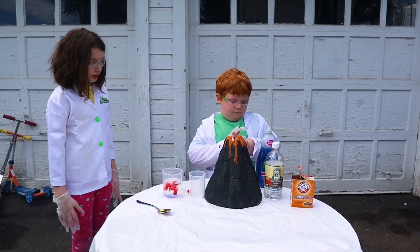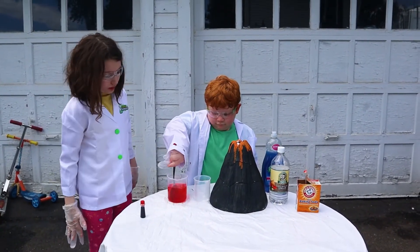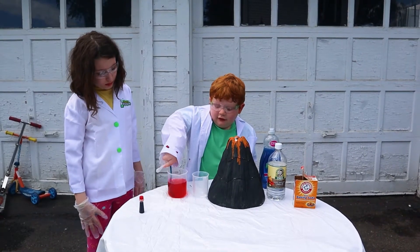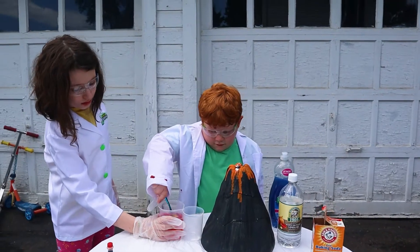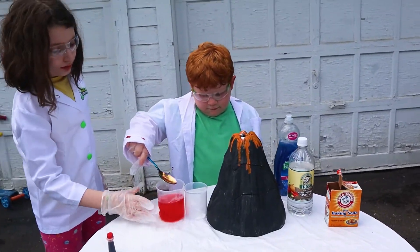And now you're going to mix it with the spoon. Oh, that's a pretty red. That is a pretty red, isn't it? Okay, careful, careful. Alright, now pour the vinegar into your volcano.